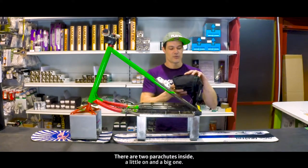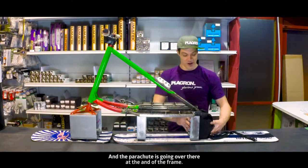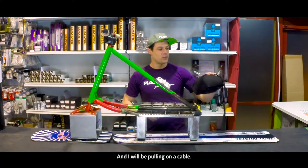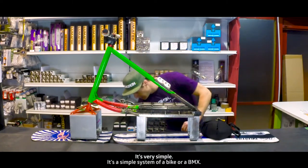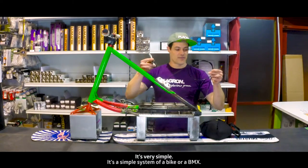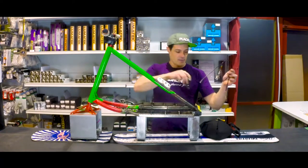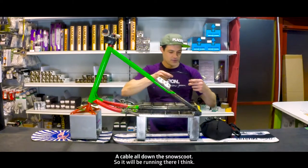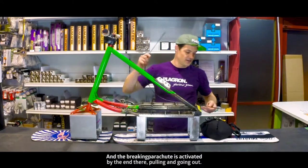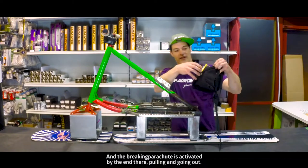There are two parachutes inside — a little one and a big one — and the parachute is going over there at the end of the frame. So it will be good like this and I will be pulling on a cable. It's a simple system like a mountain bike or a BMX. So I will be putting a lever here, a cable all down the snowscoot, and the braking chute is activated by pulling and going out.